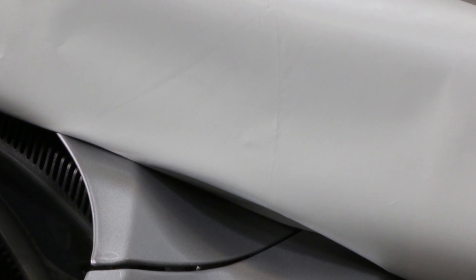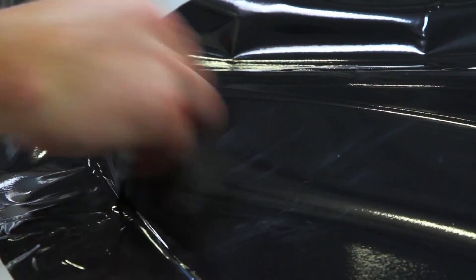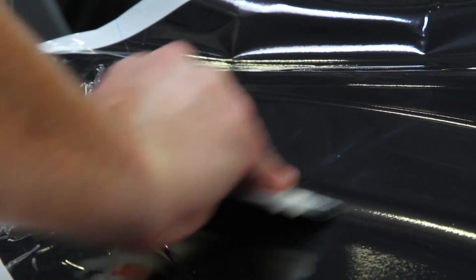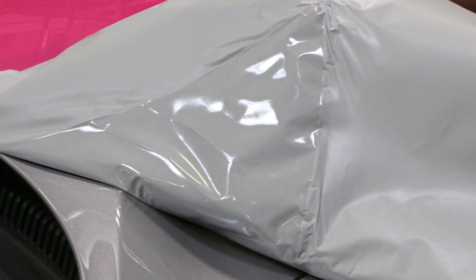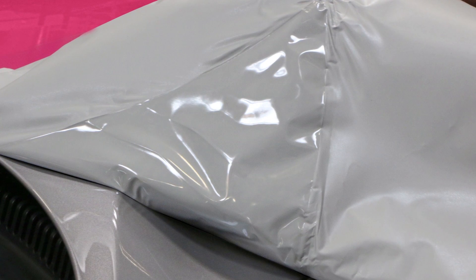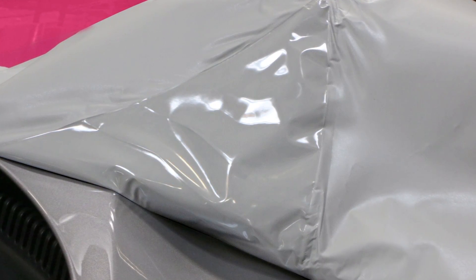If you look closely, you can see that the adhesive has a matte finish before it's applied. Now we'll apply the graphic to the corner of the hood. This graphic was post-heated and then allowed to wet out for just an hour. You can see as we lift the graphic that there is strength to the bond, and the area that was applied now has a high gloss finish similar to the surface of the substrate, proving that the adhesive has wetted out.